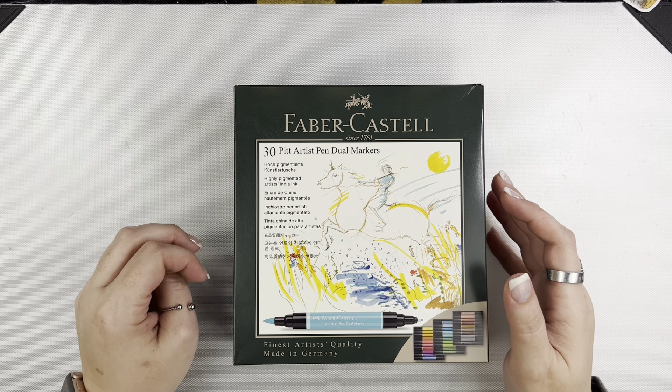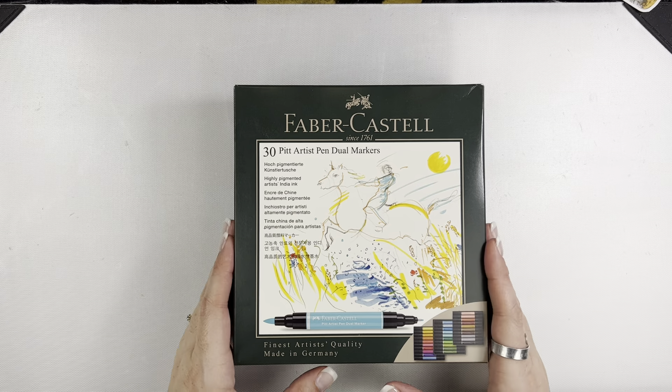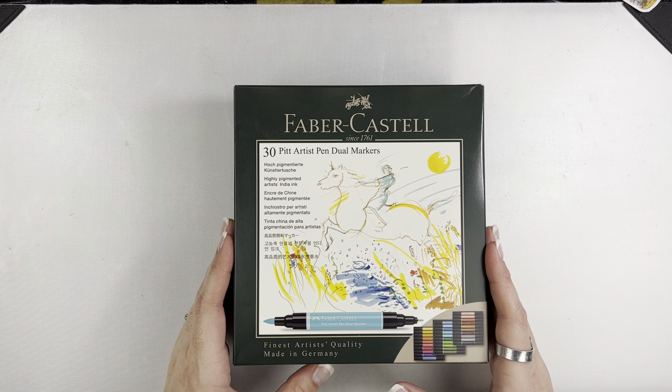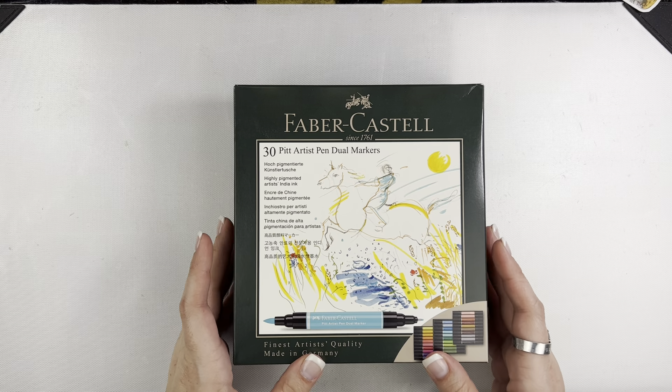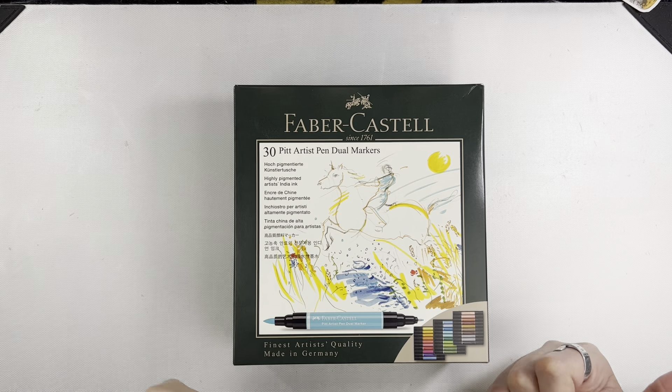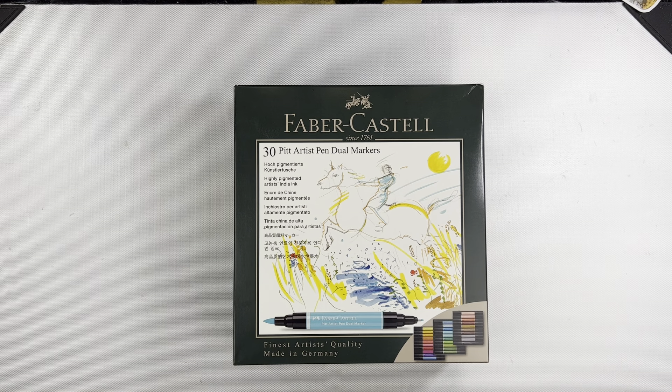Hey friends, Mindy here. I want to share with you today these Faber-Castell dual markers. This is a requested video by my sweet friend Erin. We were talking at retreat recently and she asked me to do this video. So Erin, if you're watching, this is your promised video — my ode to Erin.